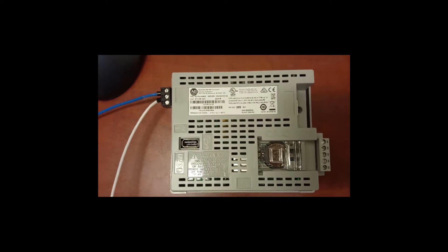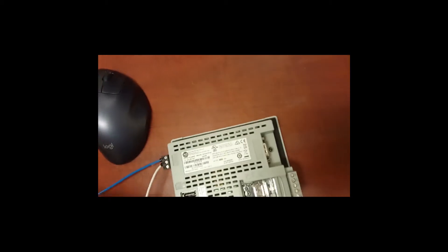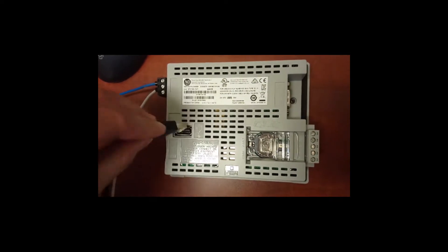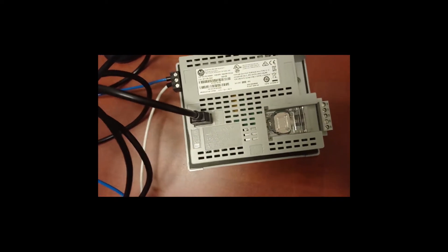To reset the HMI, we need to have a USB keyboard. First, plug your USB keyboard into the HMI USB port. Then power cycle or power up the HMI.